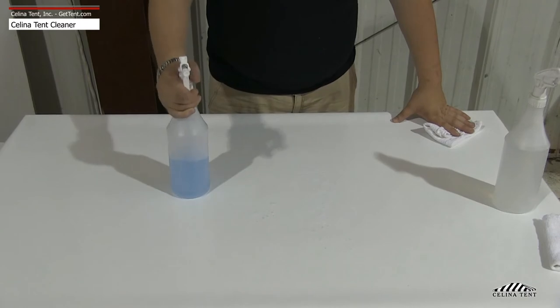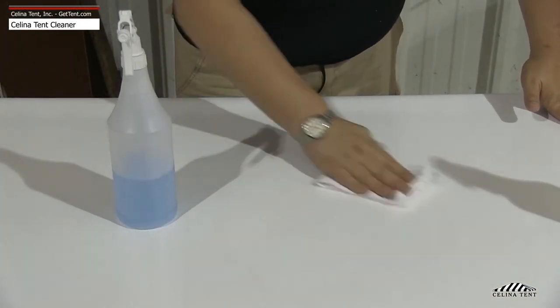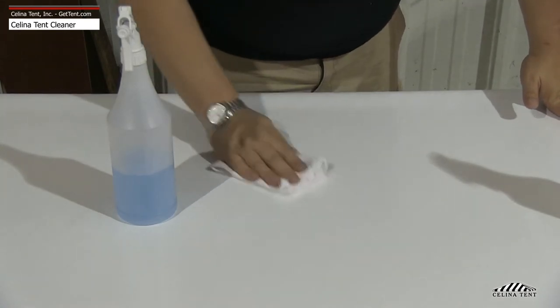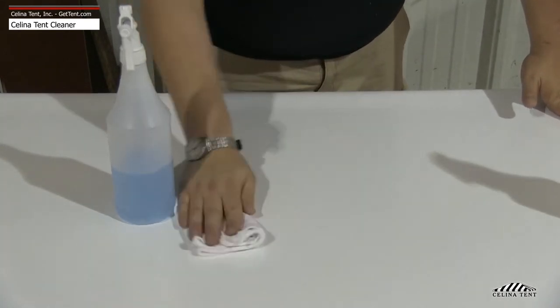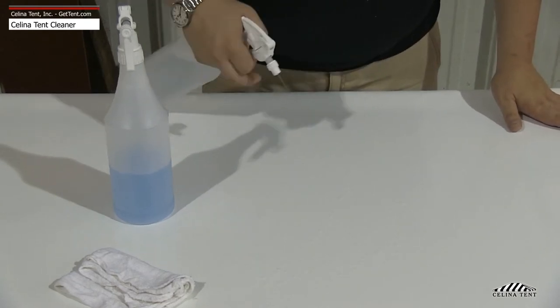Using the spray bottle, spray the diluted tent cleaner on the vinyl to be cleaned. Wipe with a clean cloth. Once the entire surface has been cleaned, be sure to rinse thoroughly.